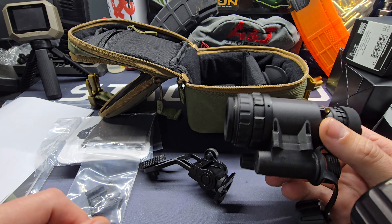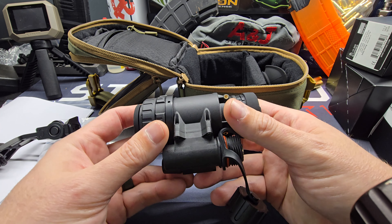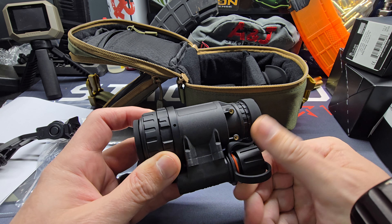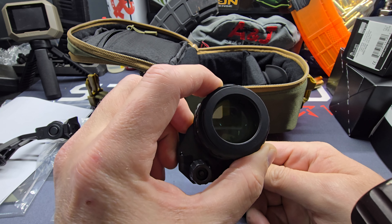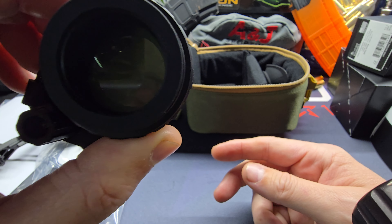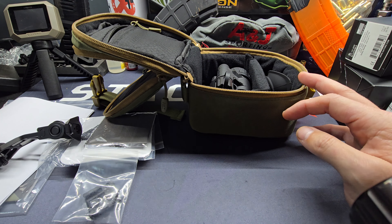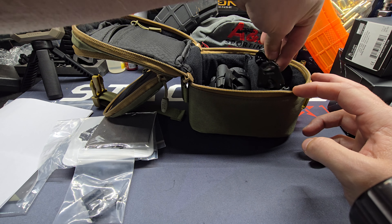It's gonna be a lot of fun messing with this. I get to borrow it for 30 days, so we're gonna get out and try to use it every chance we get and try to get some video through the lens for you if we can figure out how to get that situated. Pretty cool little unit from Rick's — they have thermal monocular, night vision monocular, and then they have the dual units.